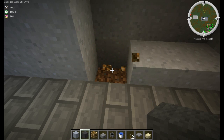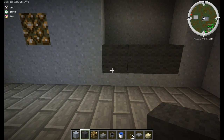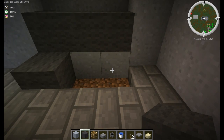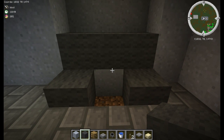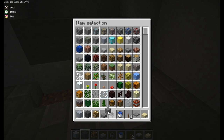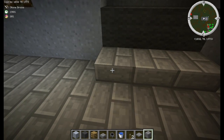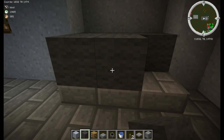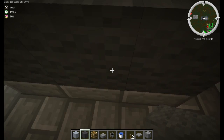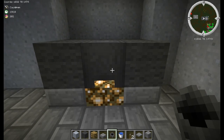Put dark gray wool along the bottom and then break the slabs. Place stone bricks along the bottom and dark wool along the top.